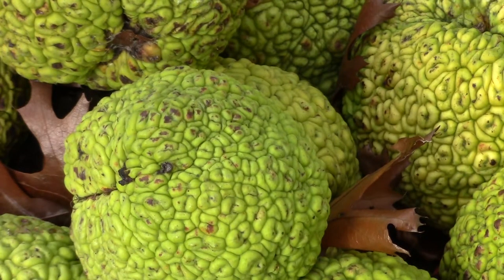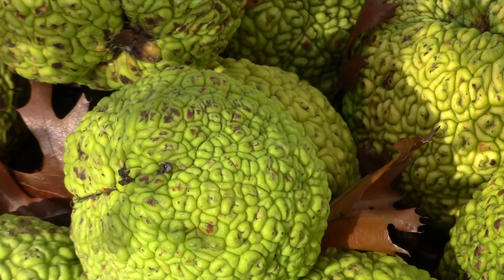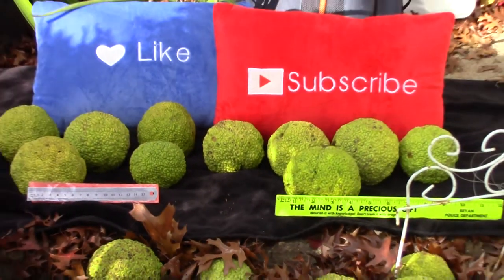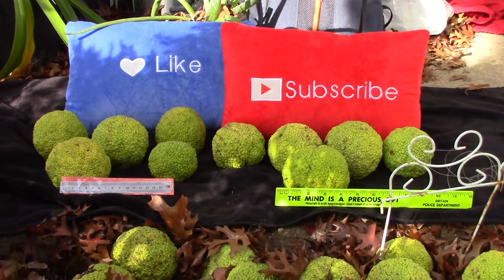Traditional Medicine: The Comanche tribe historically used root water infusion for eye conditions. What other uses do you know of Osage Orange wood and the fruit? Comment below. More information about Osage Orange is on this channel and in the description below. Links are included to buy Osage Orange and similar equipment used in the making of this video. Be sure to like, comment, subscribe, and click the bell to get notifications.